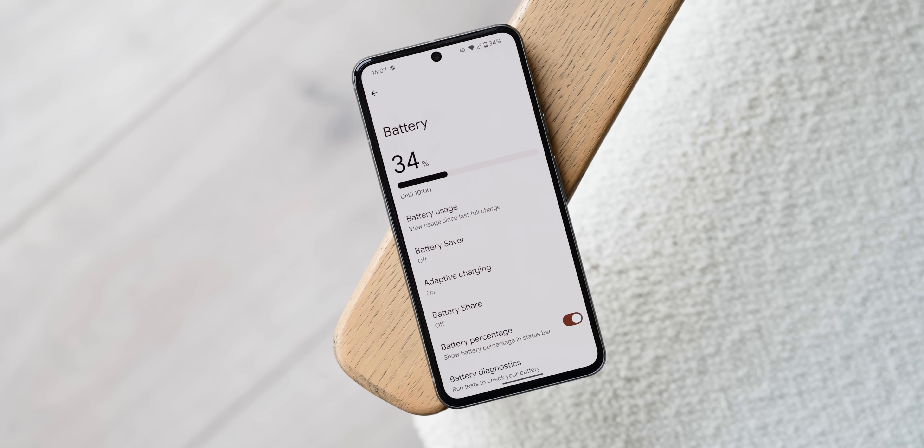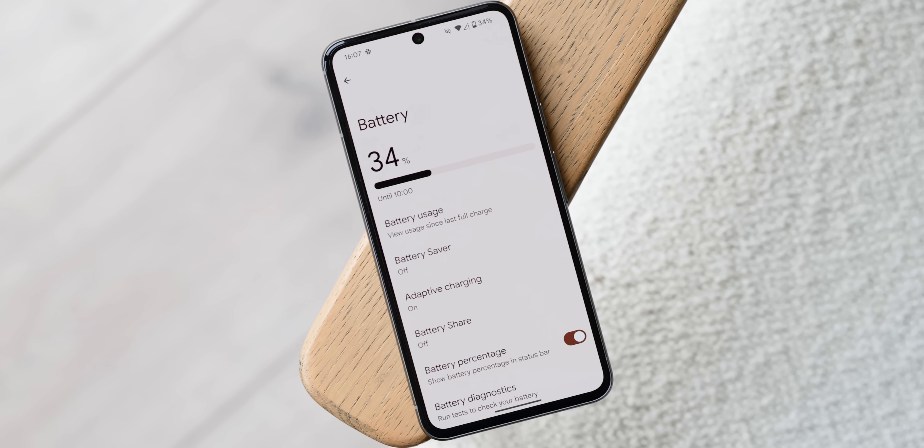The Google Pixel series hasn't always been renowned for having the best battery life, so here are a few real-world tips that don't disable core functions to help you improve the battery of your Pixel smartphone.